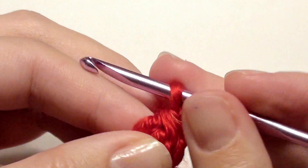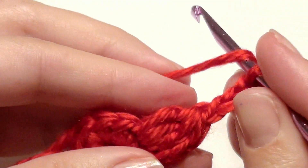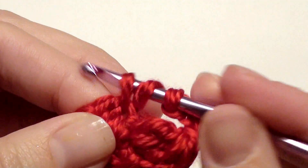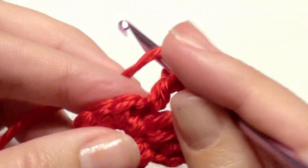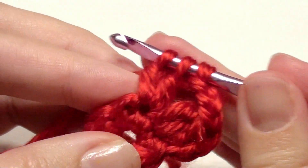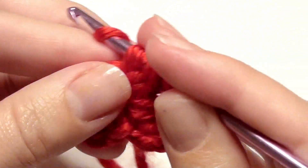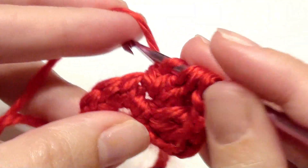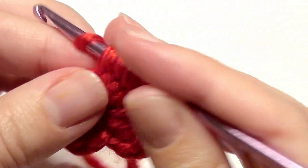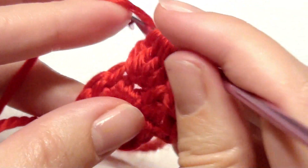Complete three double crochet together, then chain three. In the next stitch, work four double crochet together: insert your hook, grab the yarn, yarn over, pull through two loops — leave two loops on the hook. Yarn over, insert your hook, grab the yarn, yarn over, pull through two loops — leave three loops on the hook. Yarn over, insert your hook, grab the yarn, yarn over, pull through two loops — leave four loops. Then pull through all five loops to complete four double crochet together.